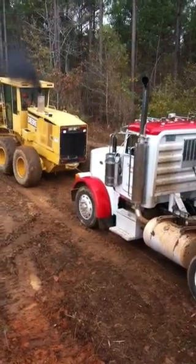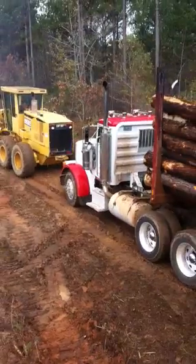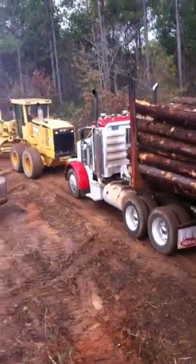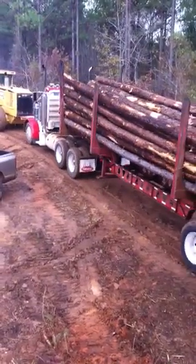Here we go. The grader's about 200 horsepower. That truck's about 460. You can see. Let's see where he's going.